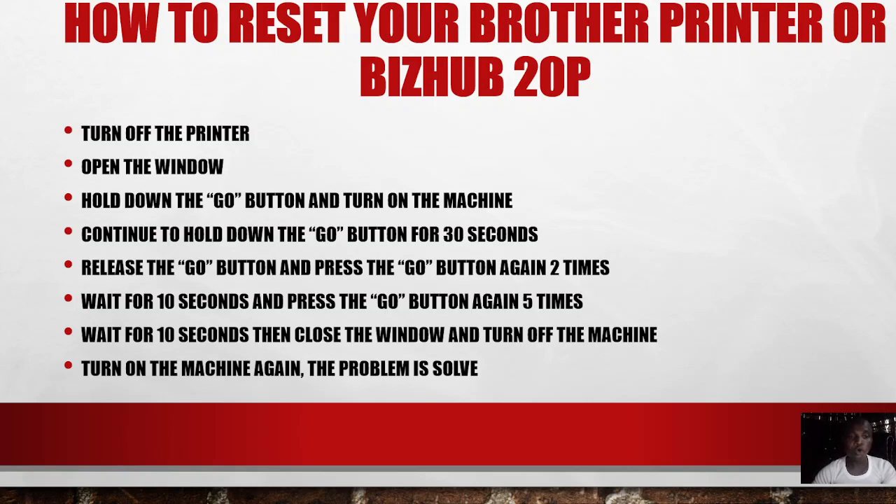After opening the cover, hold down the Go button and turn on the machine. Continue to hold down the Go button for 30 seconds — don't release it yet. After 30 seconds, release the Go button.